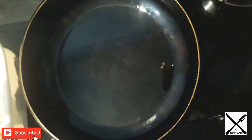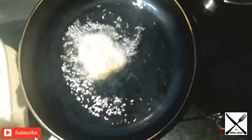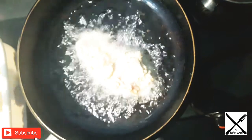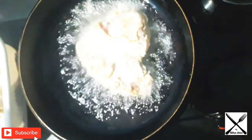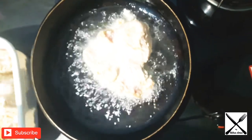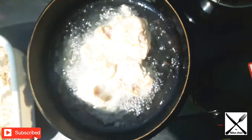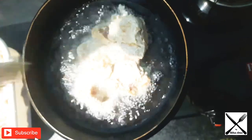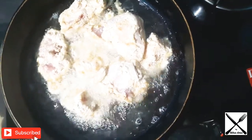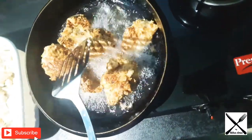Add the chicken in a pan. It's got the oil in the pan. The chicken is coming out. Let's make a golden brown color.